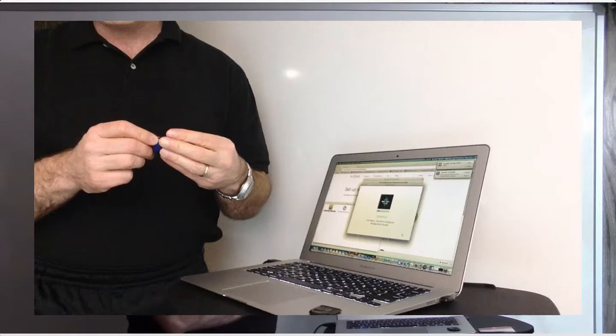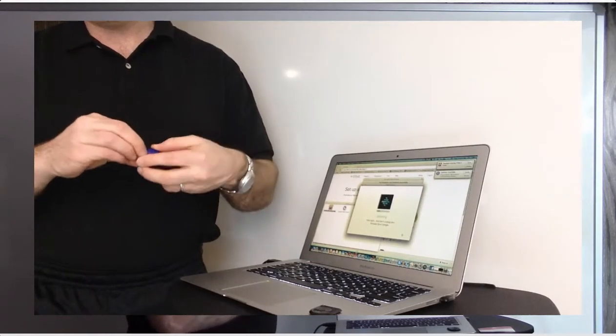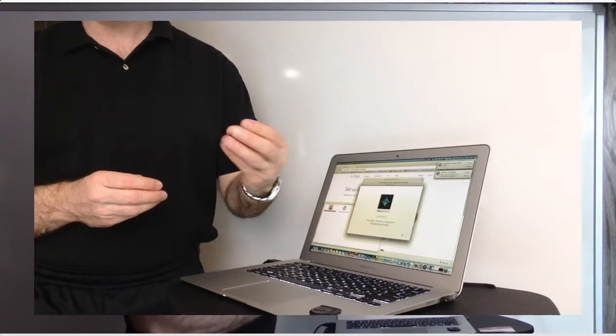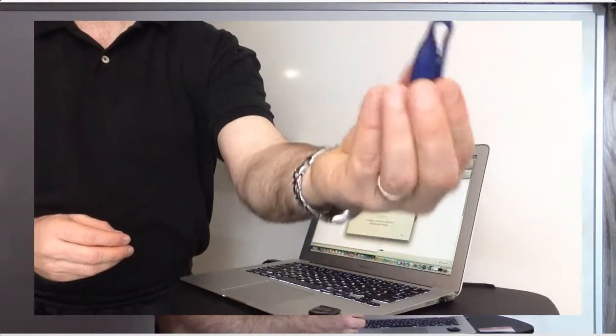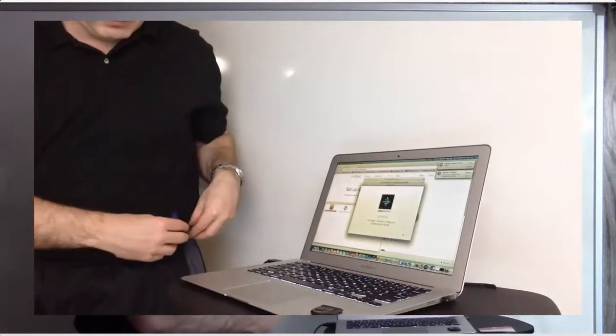It's a clever little device. I'm going to put it into this little sheath here, which holds onto it. You can see it's got a little hook that's going to fit right onto my hip and be able to measure as I walk. Sounds pretty good, right?